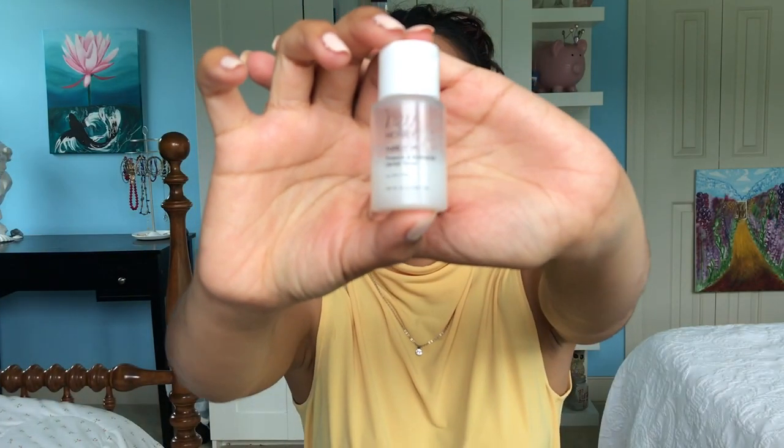Now without further ado, I've already cleansed my face and now I'm going in with a toner. Then I'm moisturizing with my Olay face lotion with SPF in it. And remember to always bring the products down to your neck.